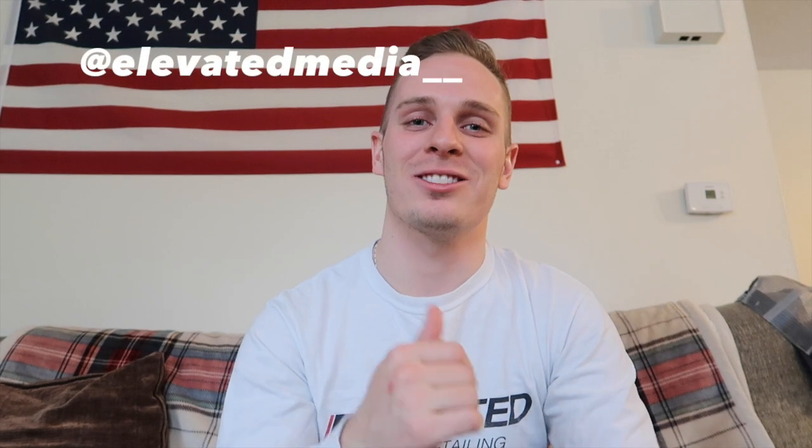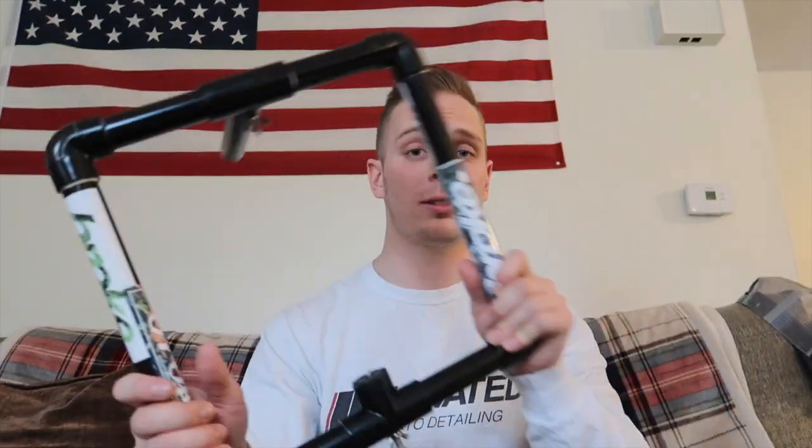What is up guys, welcome back to the channel. Today I'm gonna show you a tool that I use that really helps me get more stable footage — both pictures and video. It definitely helps me bring up a better quality product to the channel, Instagram posts, and all that good stuff.